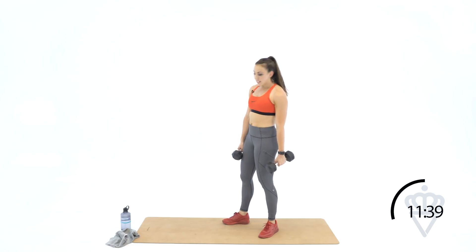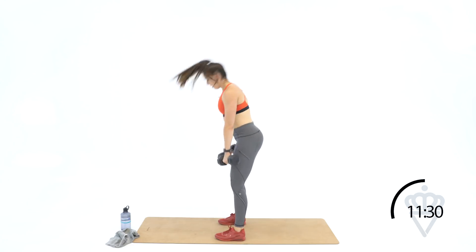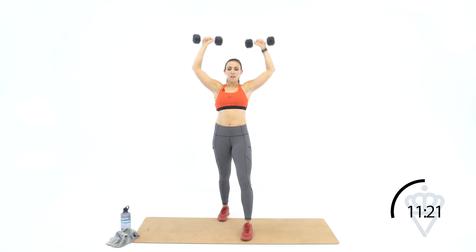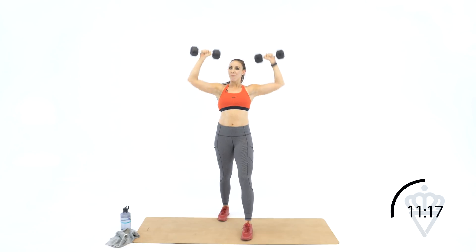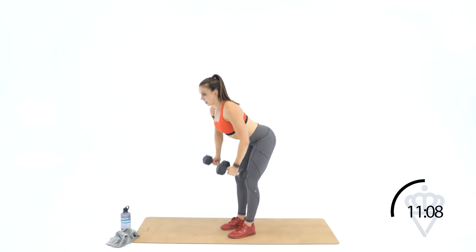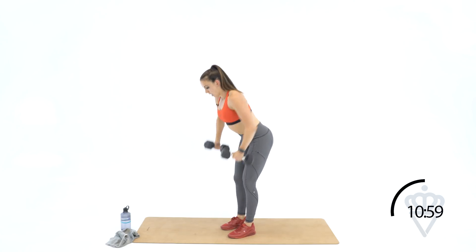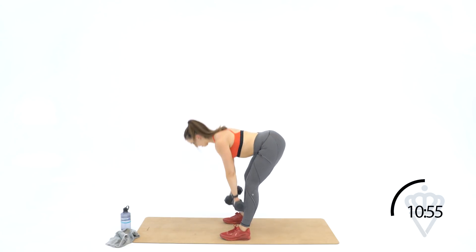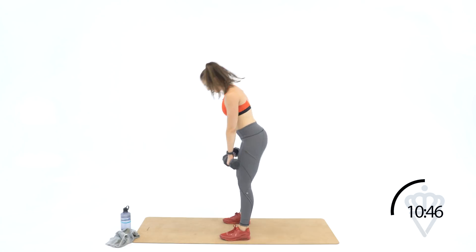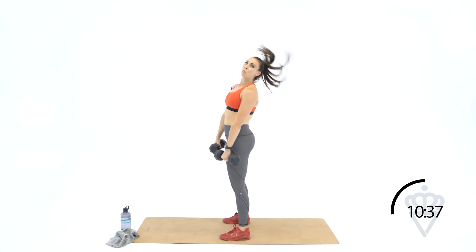On the Romanian deadlift, quick reminder: when you're down, keep your neck neutral with your spine — look right in front of your toes. Back up to shoulder press — round three, let's go. Stagger your feet. One, two, three, four, five, six, seven, nine, ten. Drop the dumbbells safely — bend at the waist, tight abs. Ten, nine, eight, seven — squeeze the shoulder blade — five, four, three, two, and one. Romanian deadlift — look at the ground. Ten, squeeze the butt, eight, seven, six, five, four, reach, three, two, and one. Seven seconds left — two rounds left.